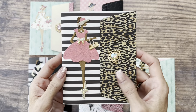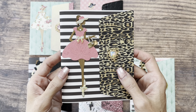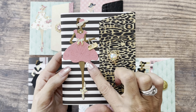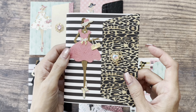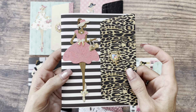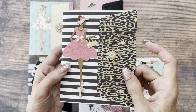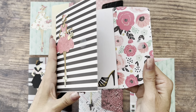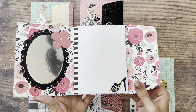I love the animal print on this one. This is a paper from Anna Griffin. I also cut out her dress — this is actually a flocked paper from Anna Griffin, and in person it actually looks like cloth. I thought that was a fun touch.